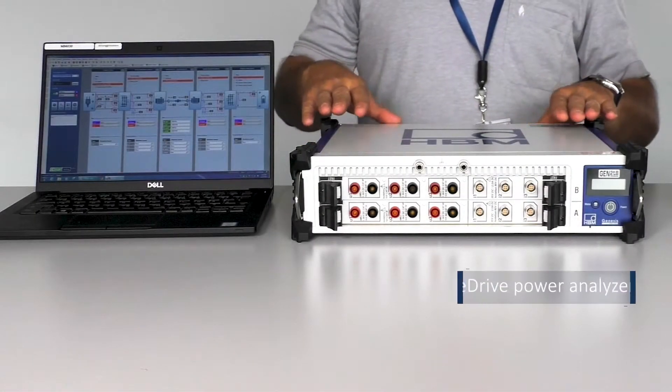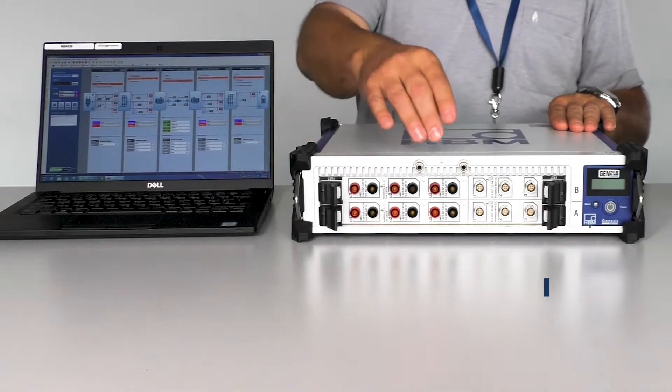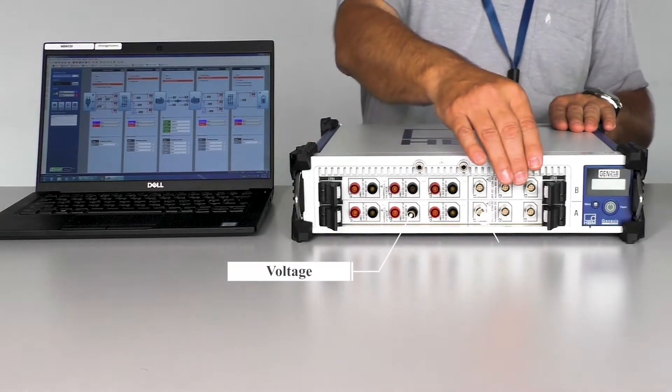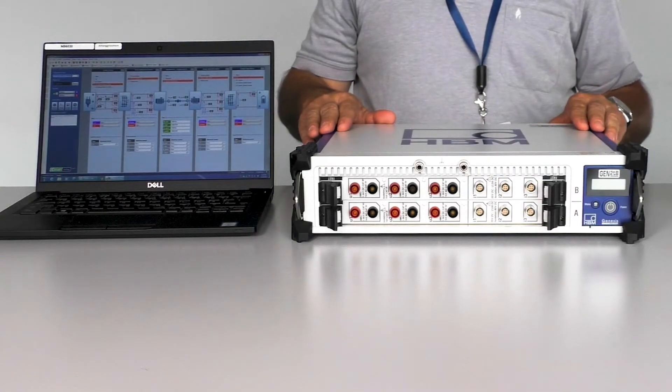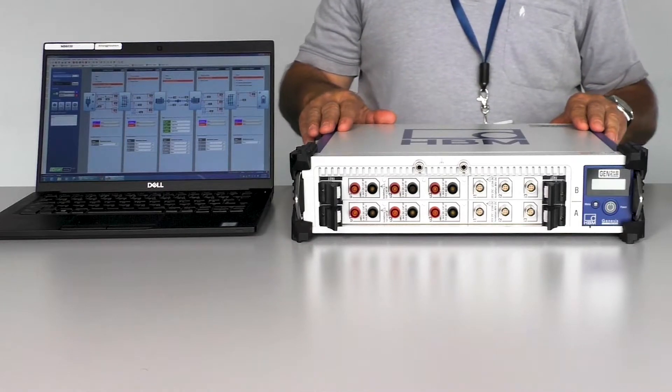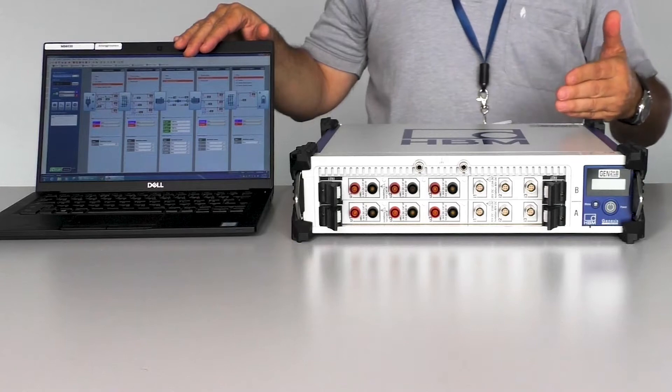The output of the torque and speed sensors are connected to our eDrive power analyzer, which time aligns them with the voltage and current signals. You also have the option to add other channels to measure temperature or vibration. The power analyzer can be connected to either a PC or a tablet for setup and data analysis in the eDrive software.